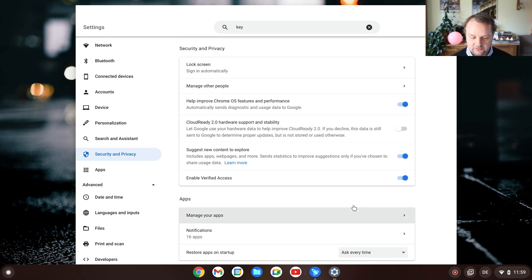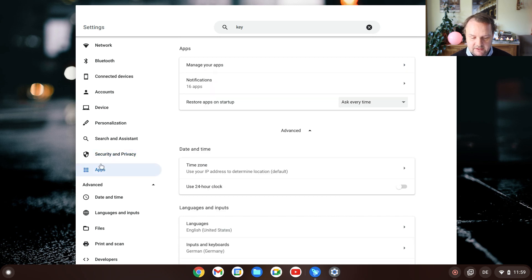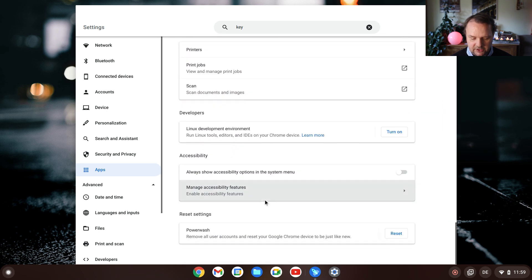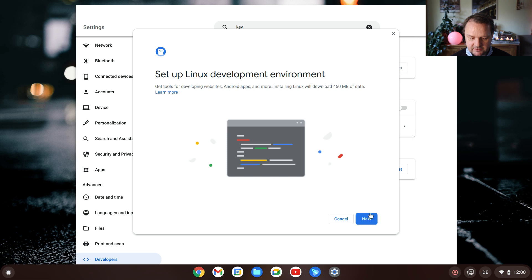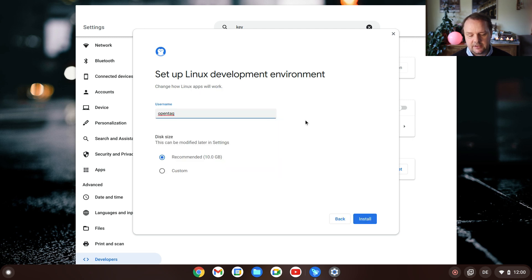Security and privacy allows you to set security and privacy settings. Within the app section, you can change app information. I like to have a 24-hour clock, which is the default for Germany, and my time zone looks perfectly set already. If you are one of those who want to have Linux on a Chromebook, you can do that. Within the developer section, you can turn on the Linux development environment, create a user, and then use that environment to install things like OBS Studio or Firefox — things that are not native to Chrome OS.